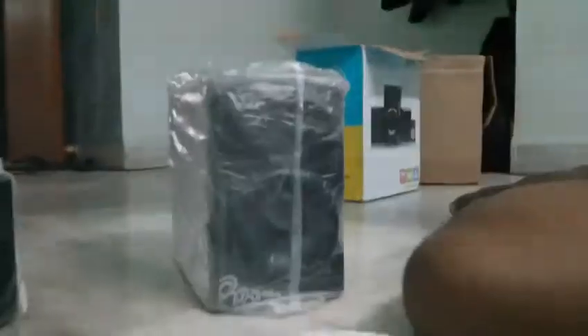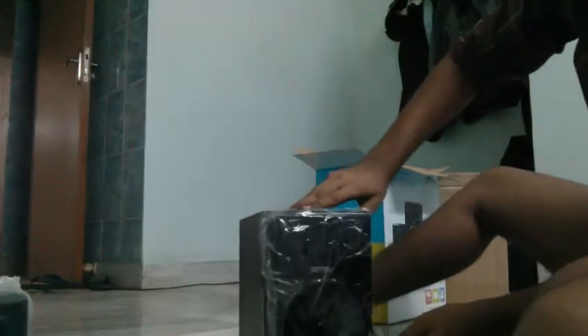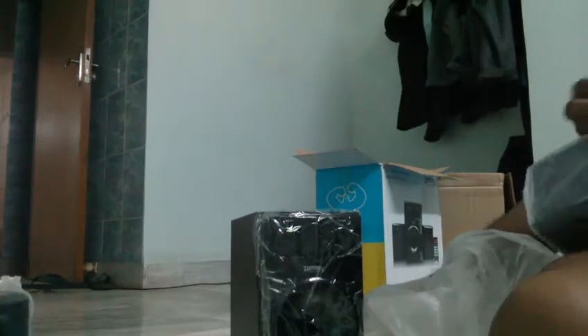It feels like a little monster, you can see. Let's open it. This is our new monster speaker — let me open all these things friends, this is all it has.